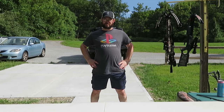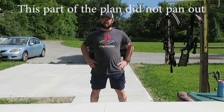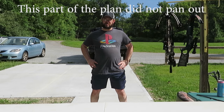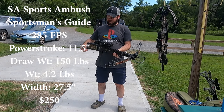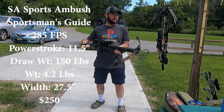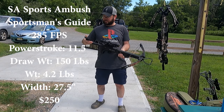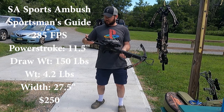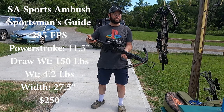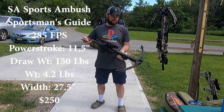First, we're going to shoot our own crossbows to see who is good enough. For consistency, we're going to stay with the same shooter for all the crossbows and see which crossbow is the most accurate. So this was my first crossbow — it was a good starter crossbow. It's the SA Sports Ambush, found in the Sportsman's Guide. 285 feet per second, 11.5 inch power stroke, 150 pound draw weight, 4.2 pounds, so it's pretty light. 27.5 inch width. It was purchased for about $250, so it's a good starter crossbow.